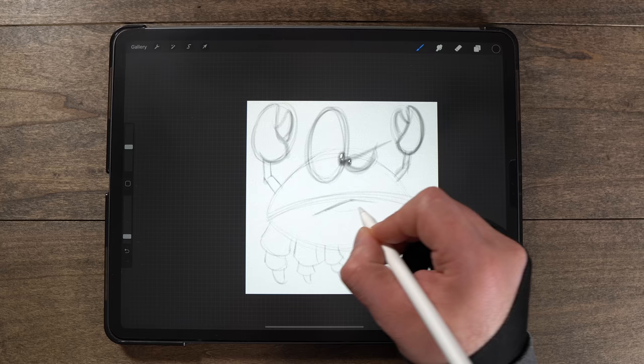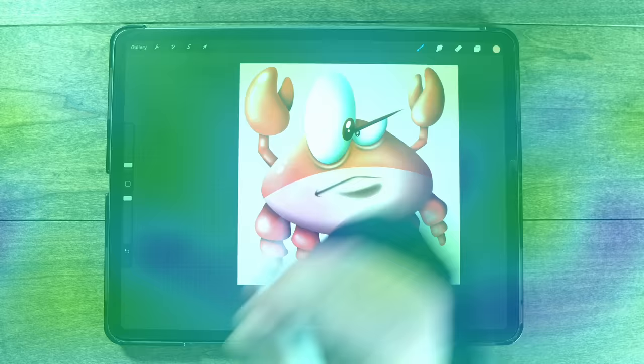What is up guys? Welcome back to another Let's Draw. I'm your host BJ Adele and in today's new Procreate tutorial I'm going to show you how you can take a sketch like the one you see here and transform it into a fully finished and rendered design complete with shadows and highlights all without using any outlines at all.